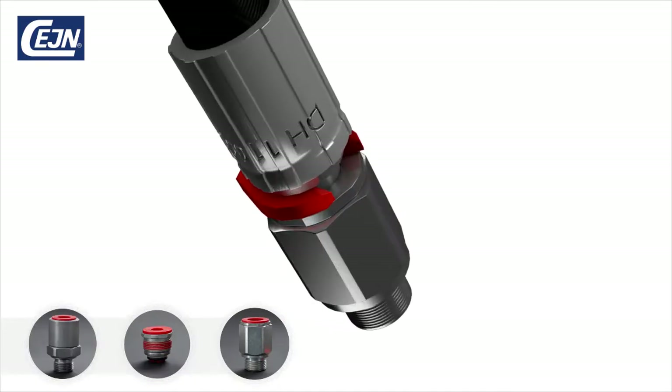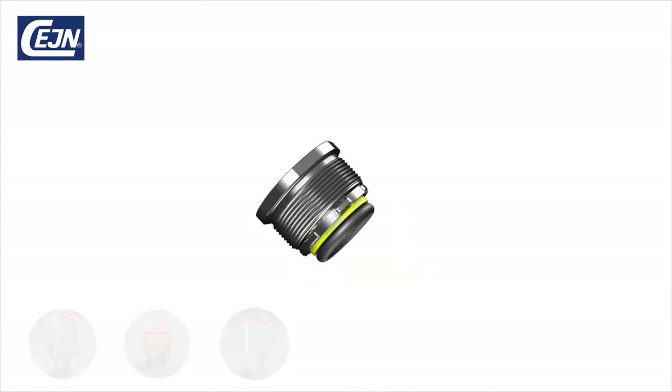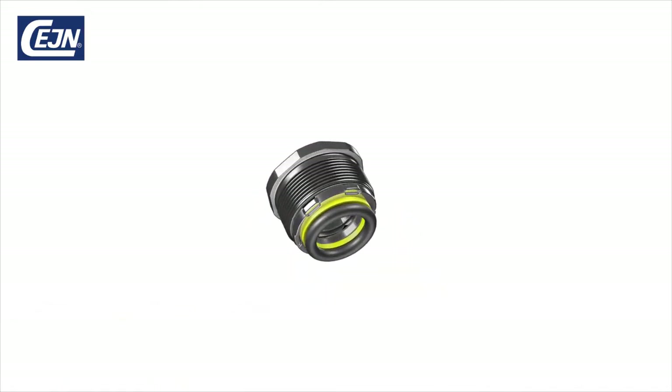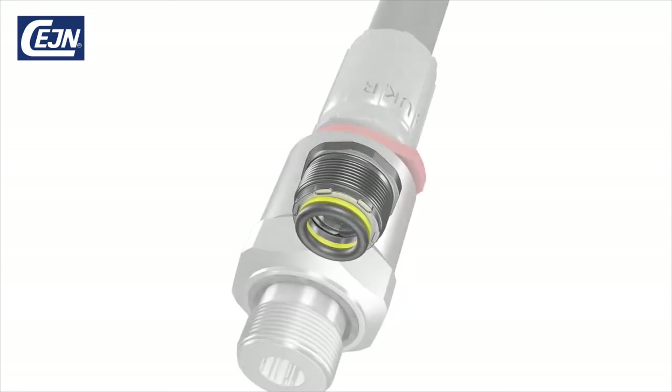The Veo coupling can easily be integrated into your existing manifold design. Are you looking for a more compact solution? Veo cartridge is the core of the design, which can be fully integrated into your product.